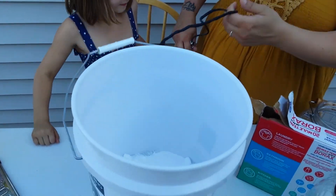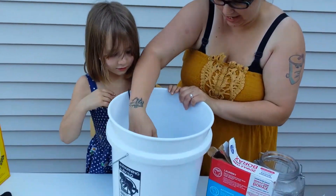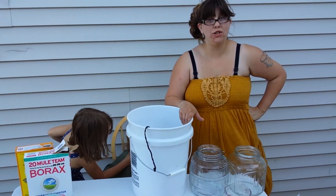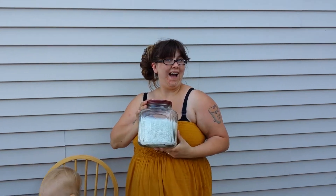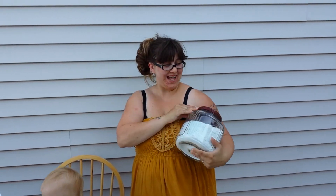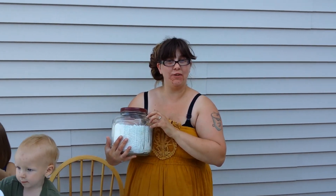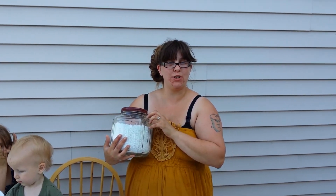Thanks. Step five — I gotta break up some of these. Mix it up. The final stage is to package your product. There you have it folks! I hope you enjoyed learning this homemade laundry soap recipe. I hope you and your family convert and fall in love with it as much as we have.